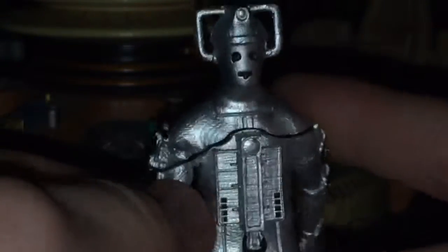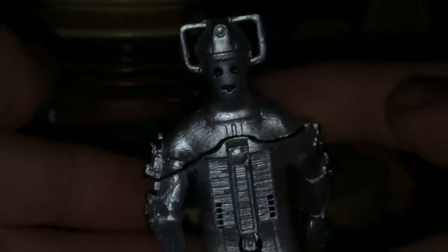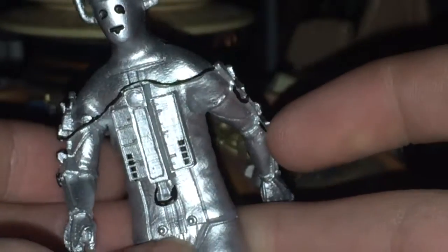Moving on to the body, we have some nice details here. Obviously the bigger figures are easier to do detail on, whereas with these smaller ones I think they did well with what they had. I do quite like it.